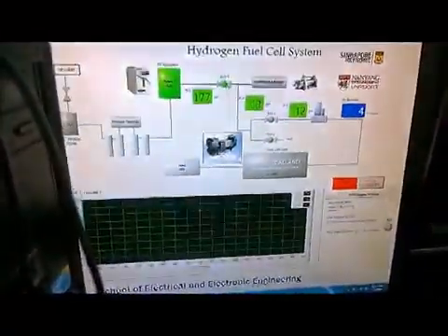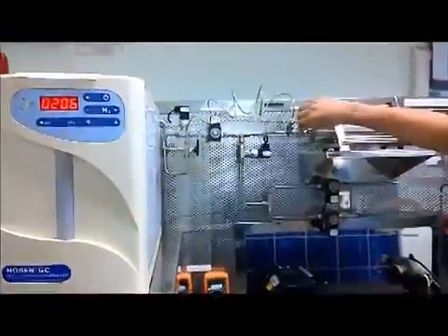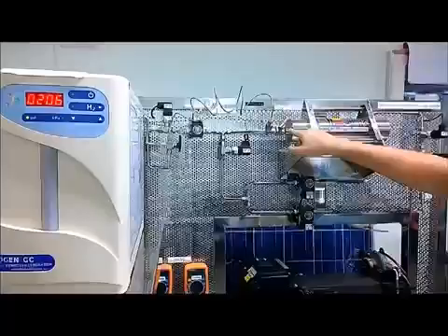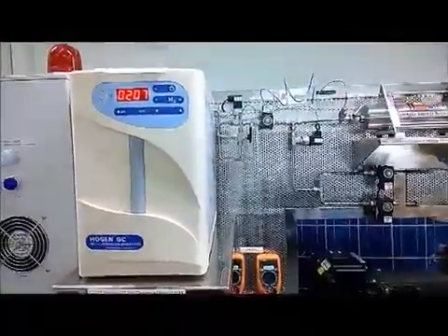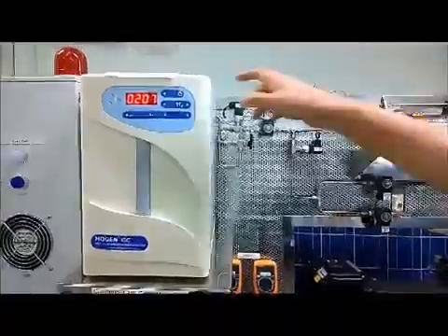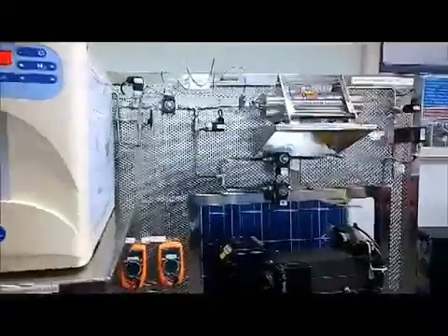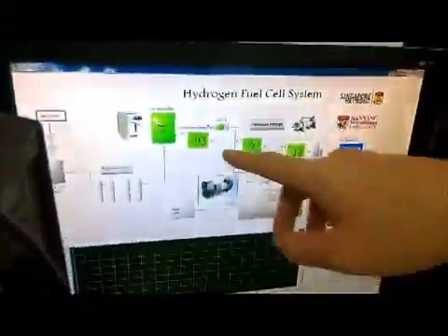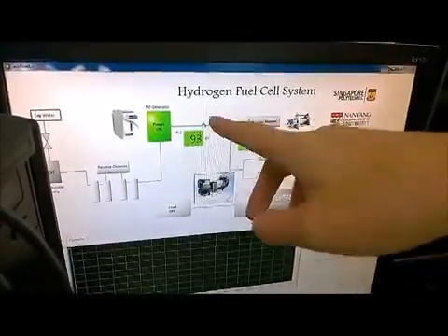Now you just need to open the first valve and you will hear the click sound. Then open this to open the valve to the hydrogen storage. Press the discharge button, and now as you can see the PSI on both sides are equal because the pressure has spread due to the open valve.